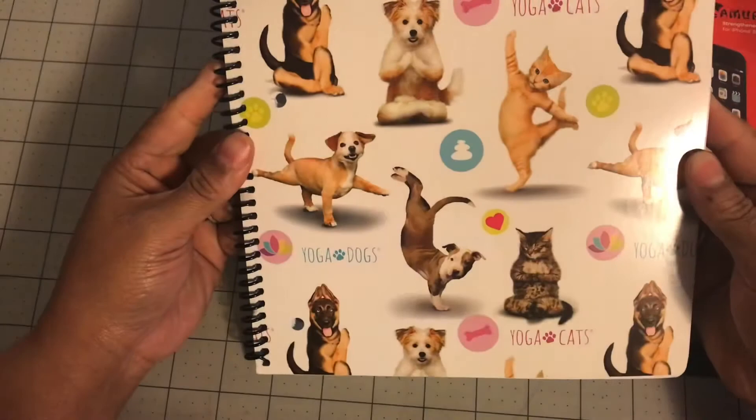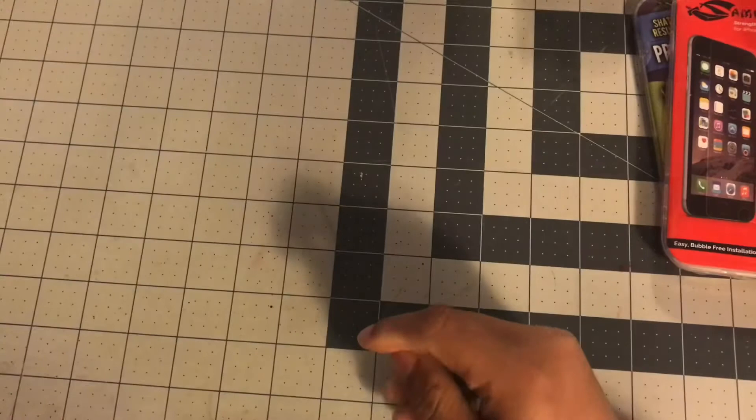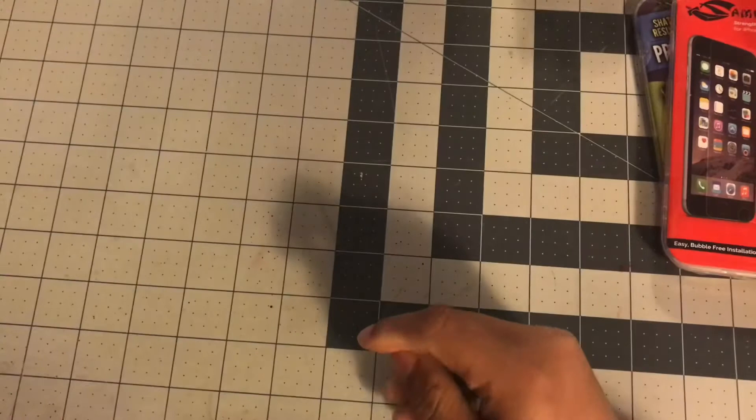The next item — I don't even know if I need it, but look how cute: a notebook with yoga cats and yoga dogs on the cover! I was like, yes please. I had to get it. I don't know what I'll use it for, but I think I'm keeping this one for myself. Some notebooks I give to my niece, but this one is going to be mine.